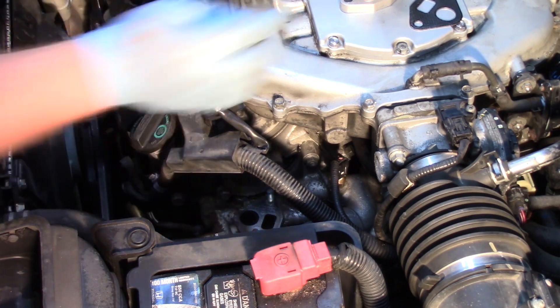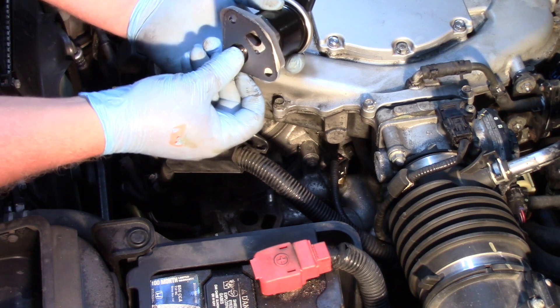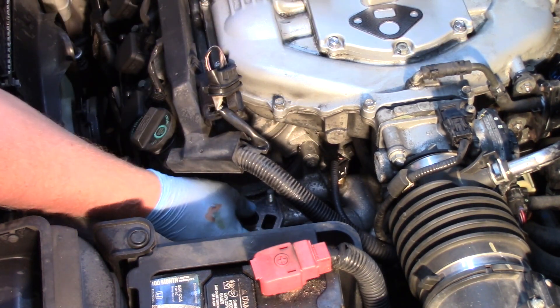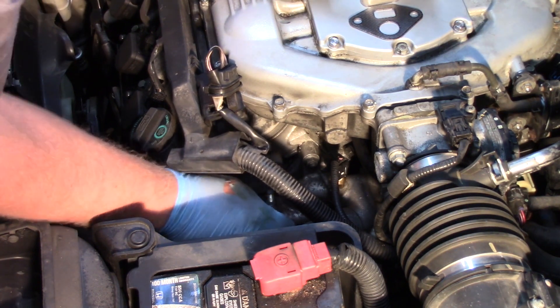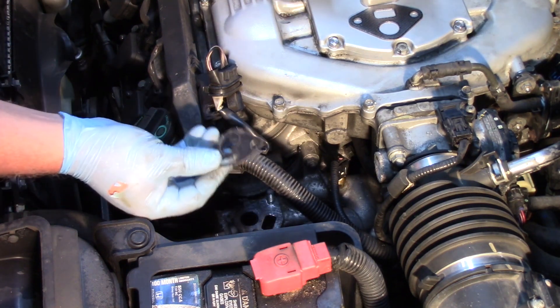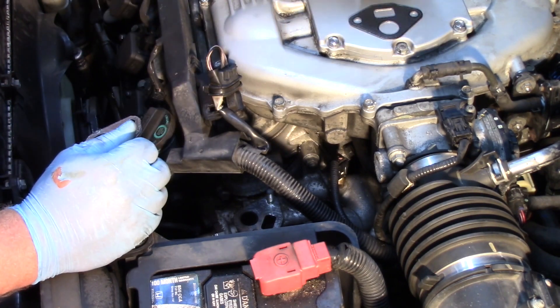The new one comes equipped with a new gasket, so we're going to replace the gasket. First I need to remove the original gasket and ensure that the passages are clean. If there's any debris, we'll pick it apart and try to clean it out to prevent further damage to our new valve.